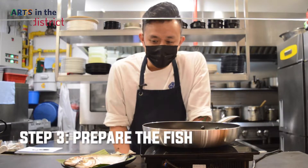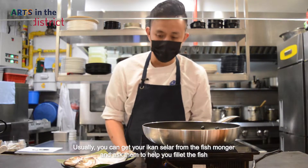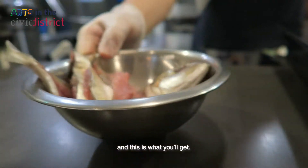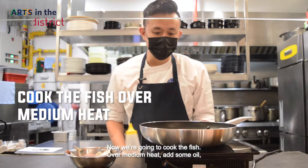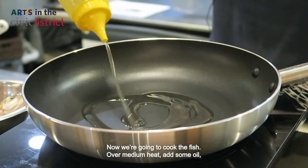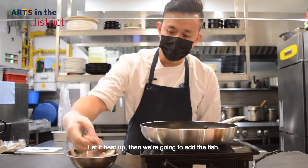Now we're going to prepare the fish. Usually you can get your Ikan Selah at the fishmonger, and ask them to help you fillet the fish — and this is what you'll get. Now we're going to cook the fish over medium heat, add some oil, let it heat up, then add the fish.